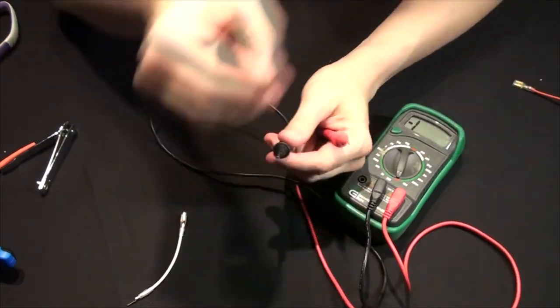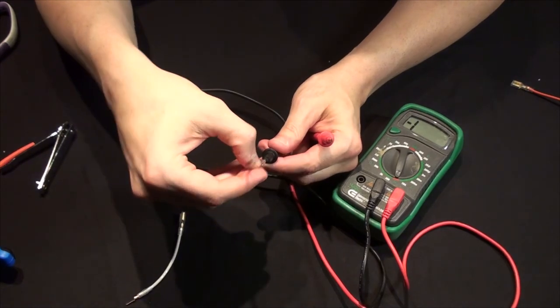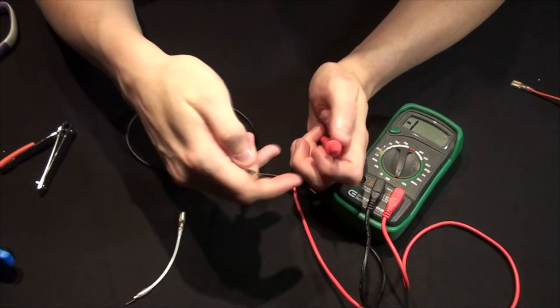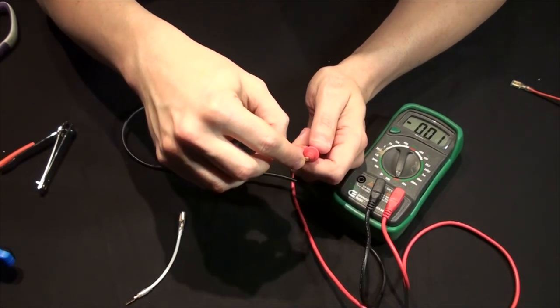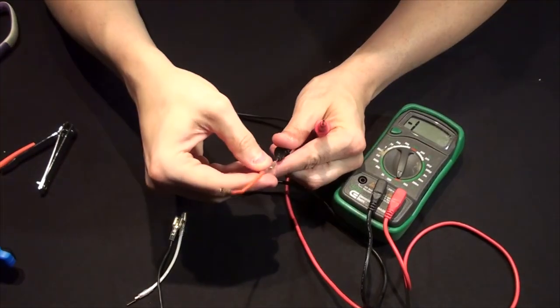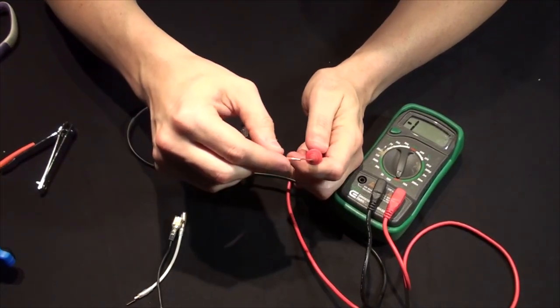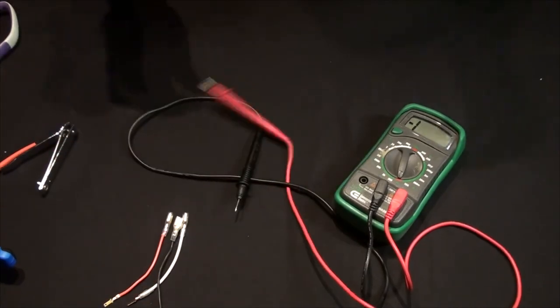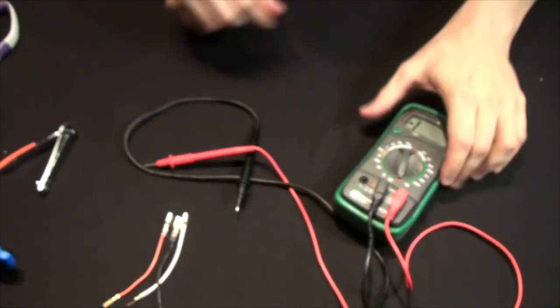Let's test the other pre-made ones as well. Plug that in — minus 0.1, good. Test the last one — 0.1, great. That means we have some flow. So we can turn the multimeter off and put it to the side.